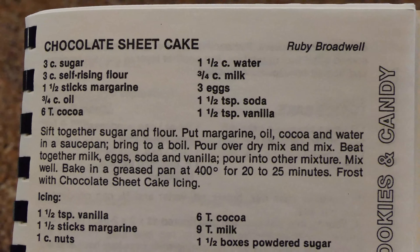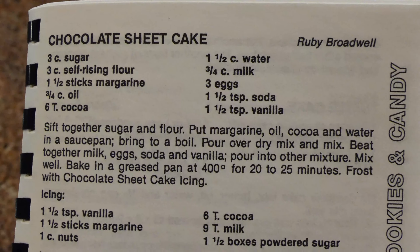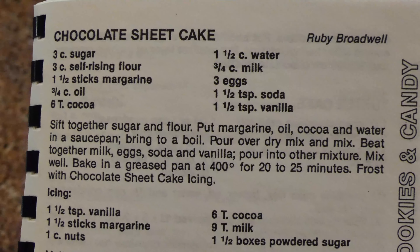My favorite cake though, a sheet cake — or a Texas sheet cake if you're Texan enough to want to call it that. This is my favorite cake by far and it's what I eat on my birthday every year. So for this we're going to refer back to the holy text.